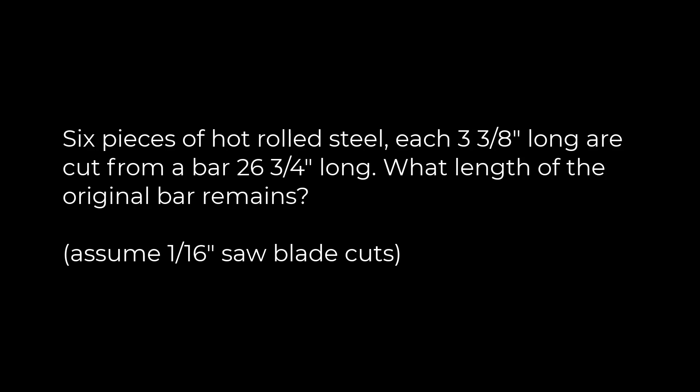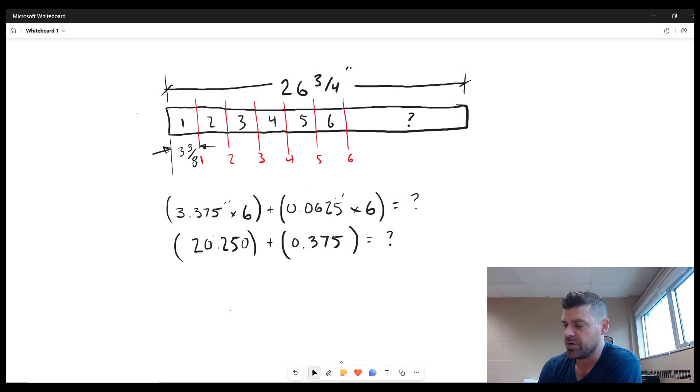When I do these questions, I always draw a quick sketch of what we're dealing with. We have a bar that's 26 and three-quarter inches long, and we're going to cut six pieces from it. For each one of these pieces, we're going to add on one-sixteenth of an inch for the cuts.